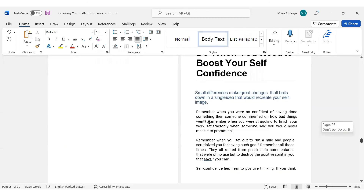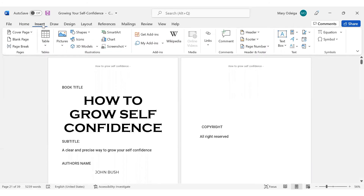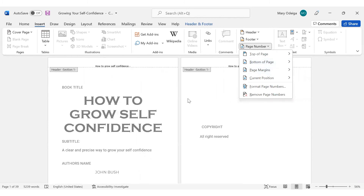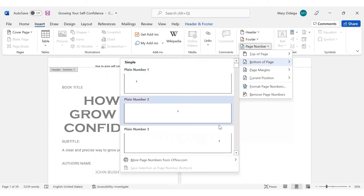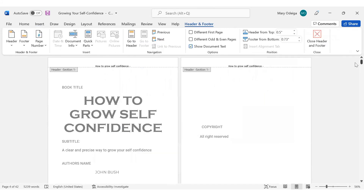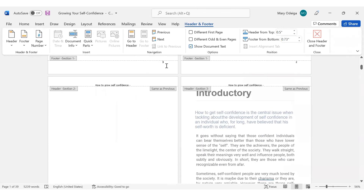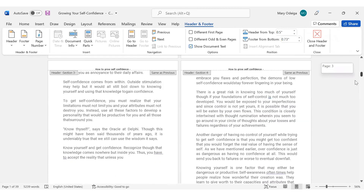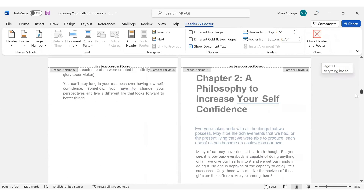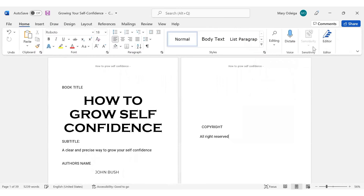So right now, let's go to the page number quickly. The same way, you come here to Insert. We're going to be adding page numbers — click on Page Number, then Bottom of Page. When you click on it, you can come over here to check. You can see that there is already number 1, 2, and so on and so forth. That's how to add page numbers to your book. And so that's basically all — close the footer.